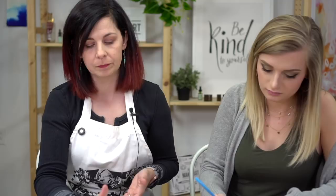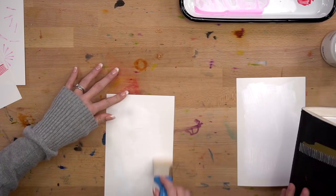Can you combo gesso with colors? You can — you can tint gesso any color. You just add a little bit of your paint to it. Gesso comes in black as well, so if you already want your paper to be black, you can start out with black gesso. It just strengthens your paper.